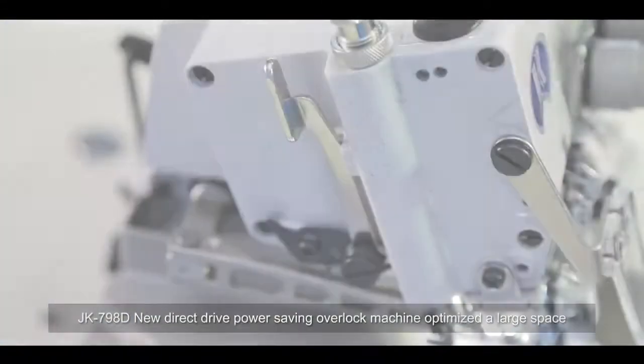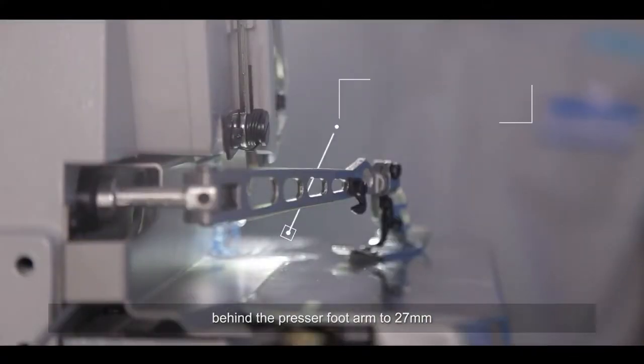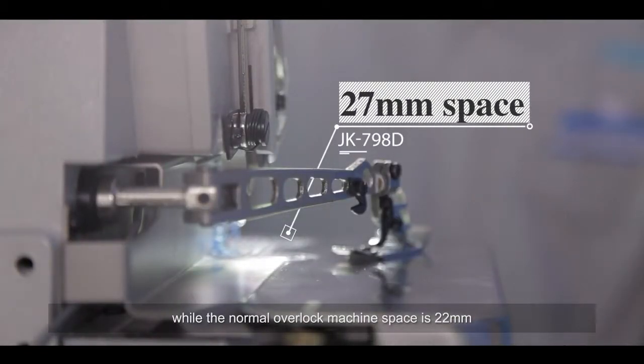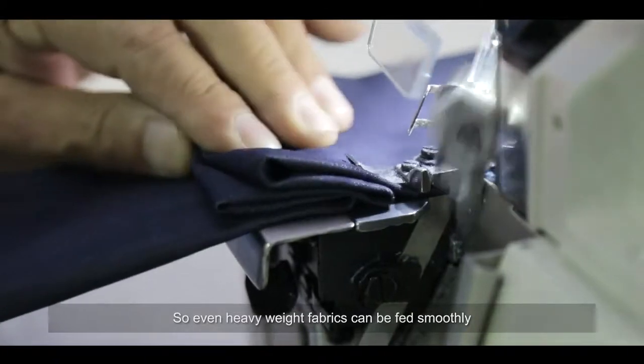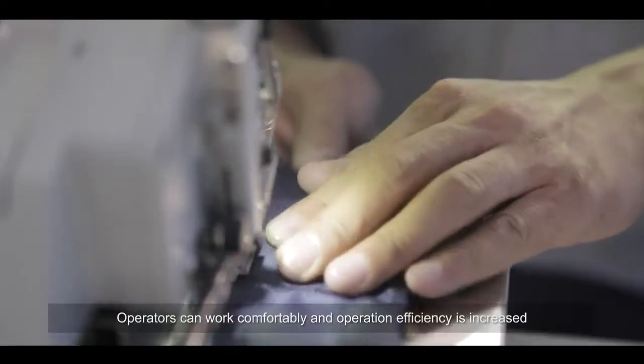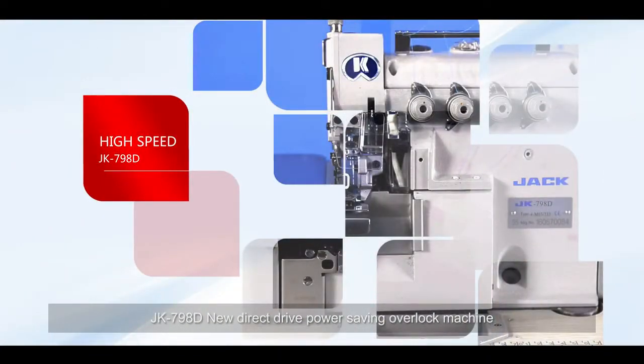The JK-798D optimizes a large space behind the presser foot arm to 27 millimeters, while the normal overlock machine space is only 22 millimeters. This super large space for operation and feeding means even heavyweight fabrics can be fed smoothly, so operators can work comfortably and operation efficiency is increased.